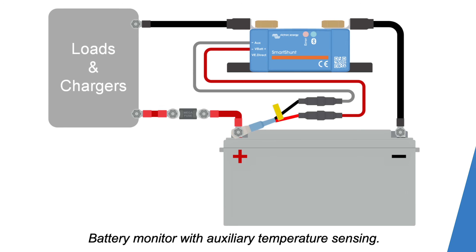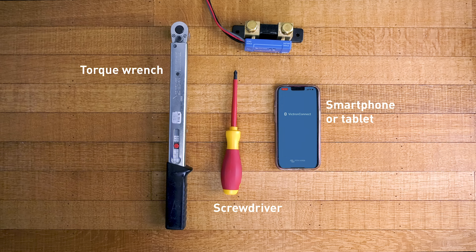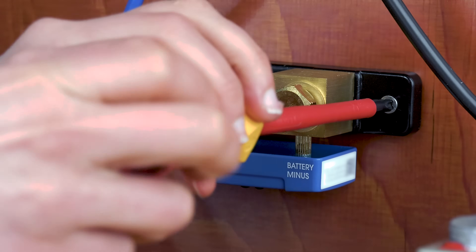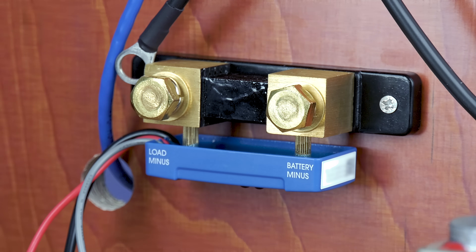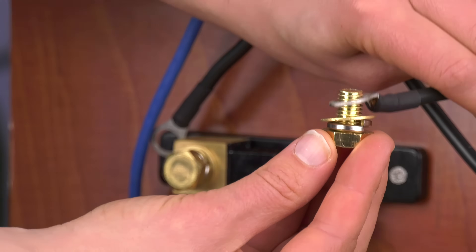We will need the following tools to install the Smart Shunt: a torque wrench, a screwdriver to mount the Smart Shunt, a smartphone or tablet with VictronConnect, and the Smart Shunt IP65. Mount the Smart Shunt IP65 with the two mounting holes onto a solid surface. Now we will follow the steps from the manual.